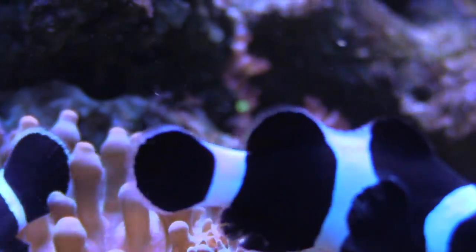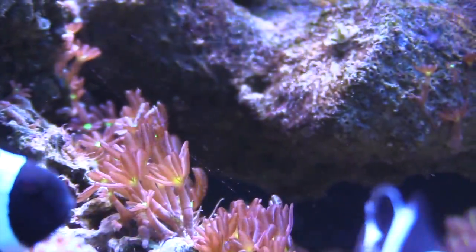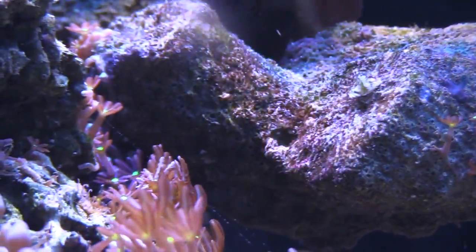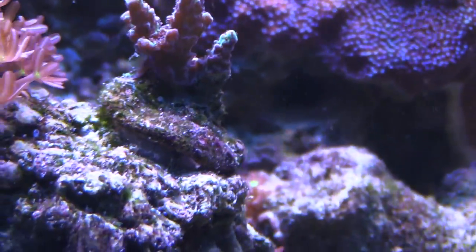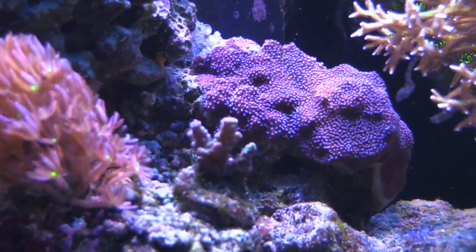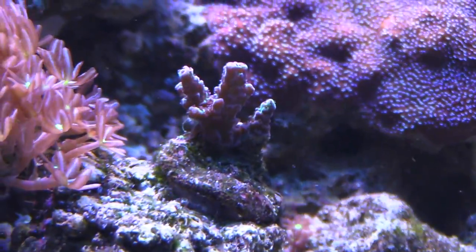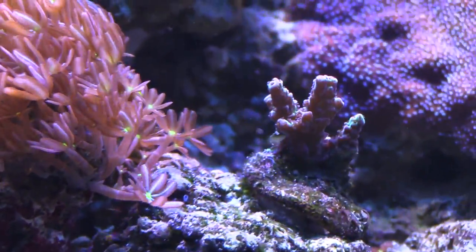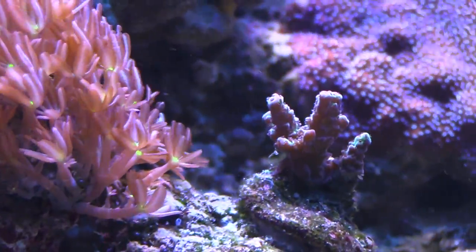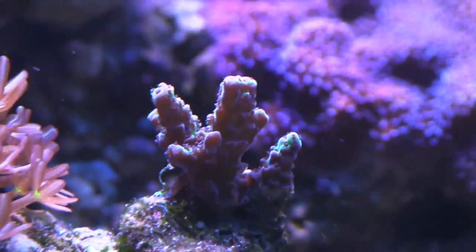I've been checking various vendors online — been looking at Corallus, they seem to be doing a lot and are probably the best place to get those. I kind of want to do a one-stop shop and get a good mixture of corals. I'm also excited about SPS — this is my red planet starting to look pretty cool. In my old 120 it wasn't looking great, but now it has some green and deep red color, and it's growing. It's never looked this nice.